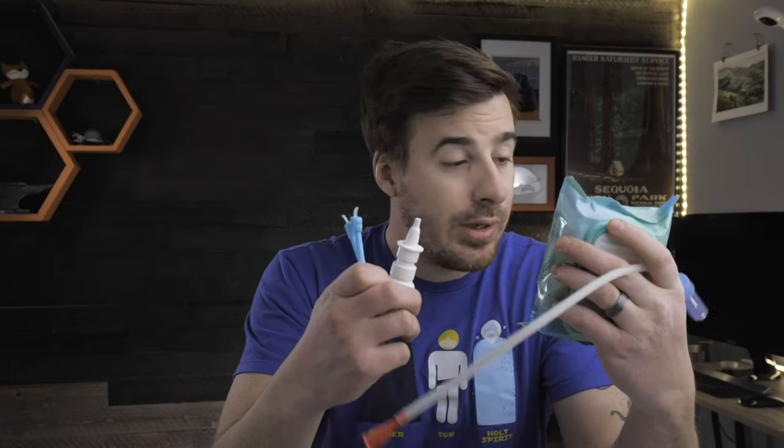And that's it. You've now got four tools at your disposal to clean your child's nose. Use one, use all four, but we highly recommend that you have these things available for use at a moment's notice, especially when you see that snot start to drip.